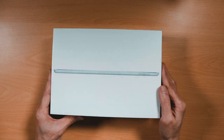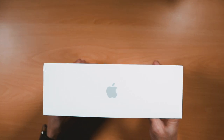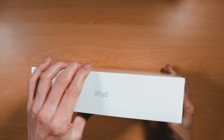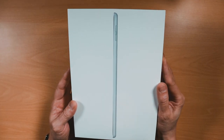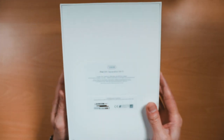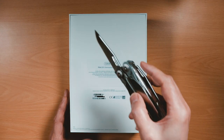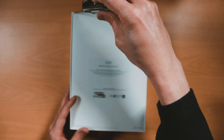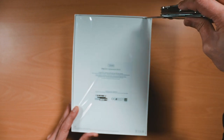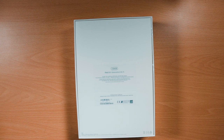Let's now move on to unboxing the sixth generation iPad. The top and bottom of the box displays the Apple logo and 'iPad' written on the sides. A profile picture of the iPad is shown on the top face of the box and specifications of the model purchased on the bottom face. After removing the shrink wrap and lifting up the top face box cover, you're presented with the 6th generation iPad.